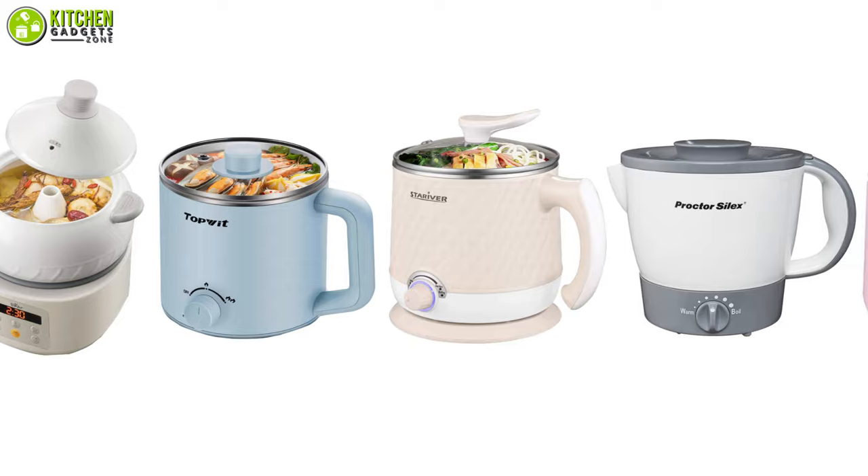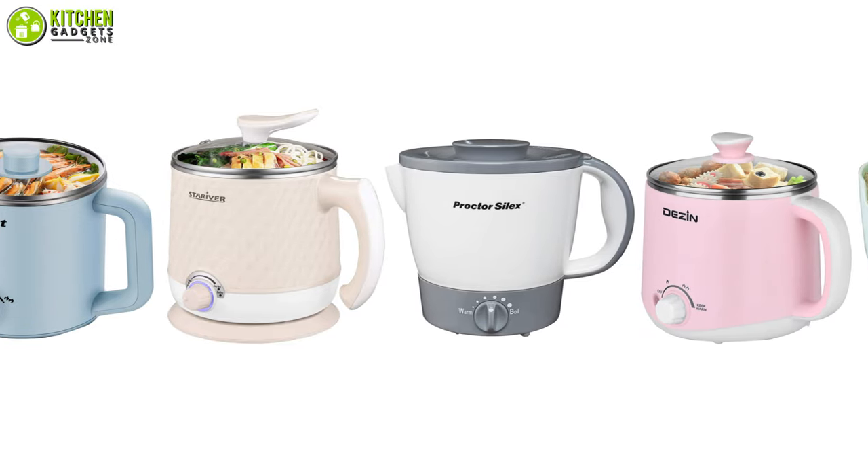So, that's all for our video about these 7 small electric hot pots that you may want to look into right away.